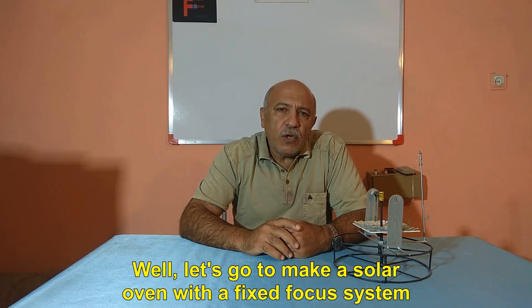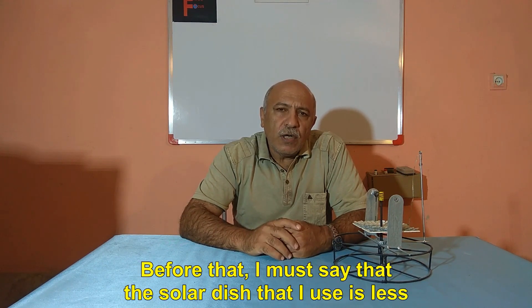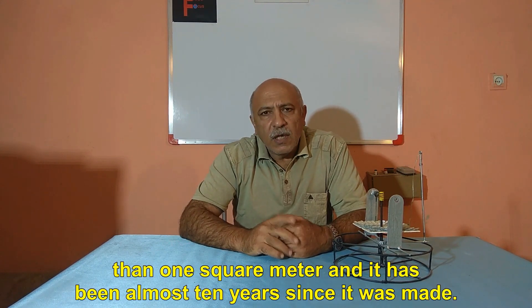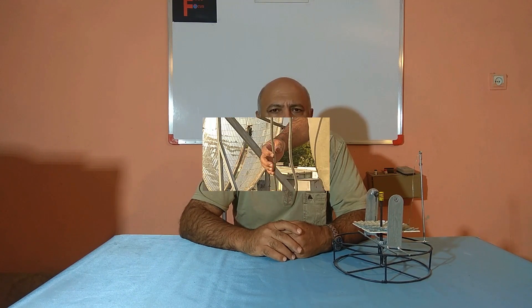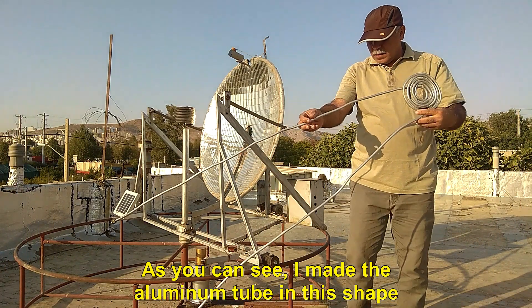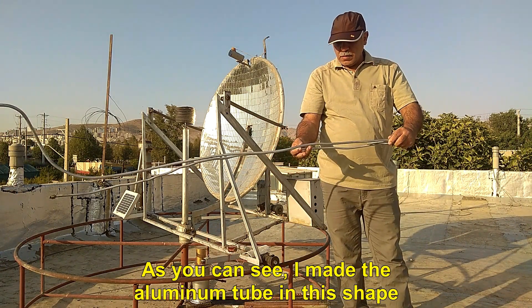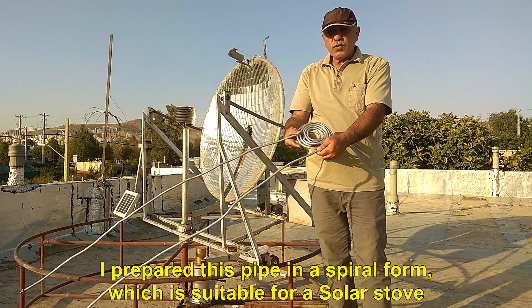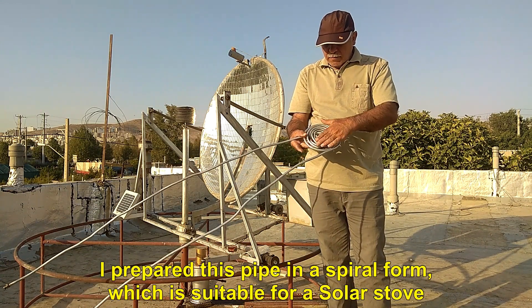Well, let's go to make a solar oven with a fixed focus system. Before that, I must say that the solar dish I use is less than 1 square meter, and it has been almost 10 years since it was made. As you can see, I made the aluminum tube in this shape. I prepared this pipe in a spiral form, which is suitable for a solar stove.